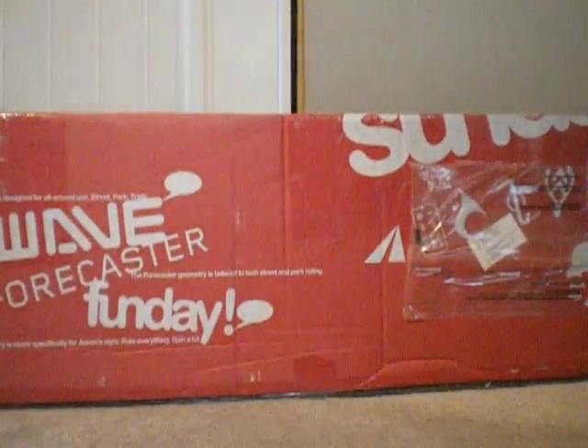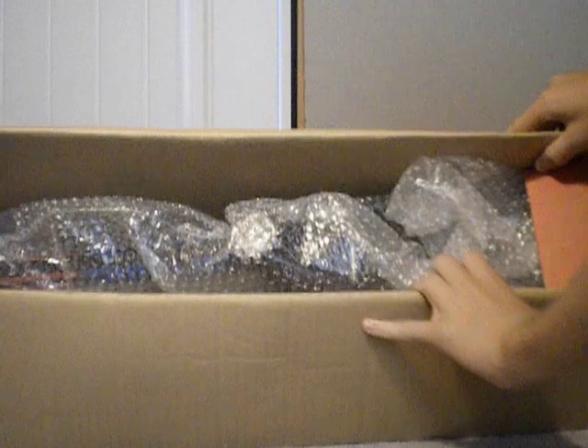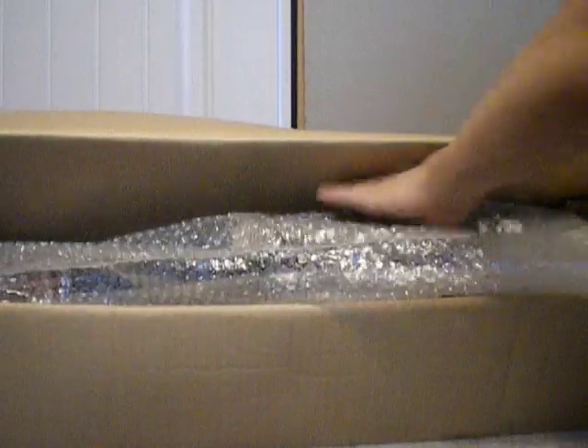Alright, I finally got my Sunday 3rd wave frame. I already took, cut off the tape, but this is the inside of where the frame is. I haven't seen any videos on YouTube of this frame, I haven't seen anyone who has this yet. I just might be the first.